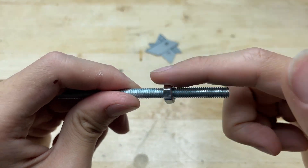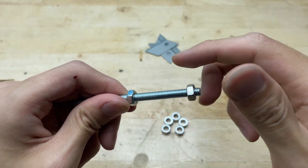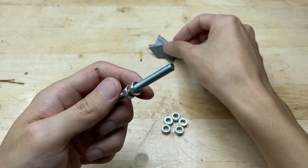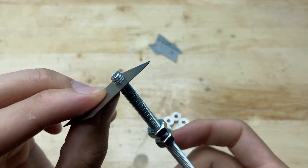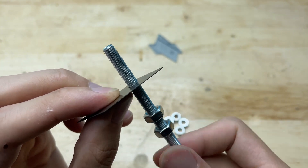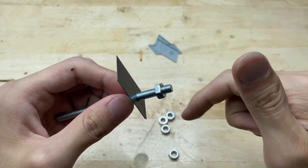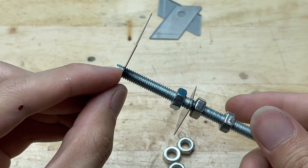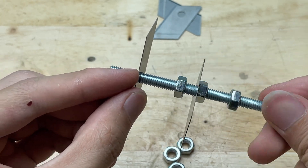I'll mount the blades onto the bolt and place a nut between each one. With the nut between each one, this creates a small gap between the blades, allowing them to spin and cut more effectively.